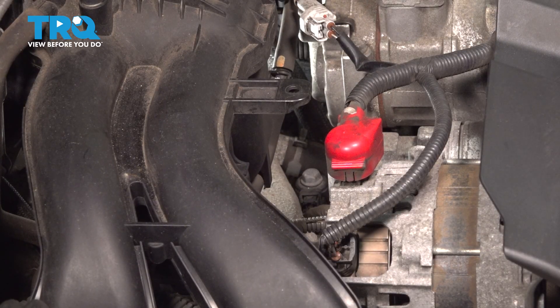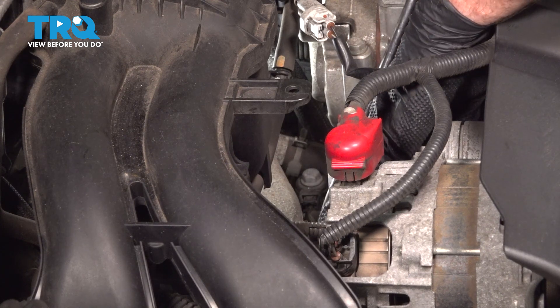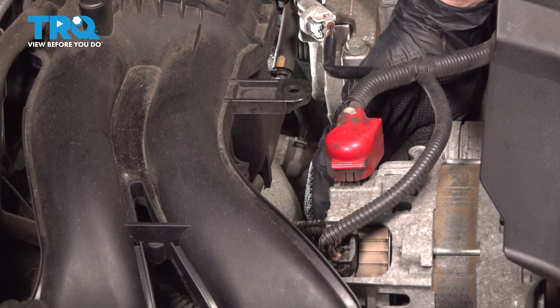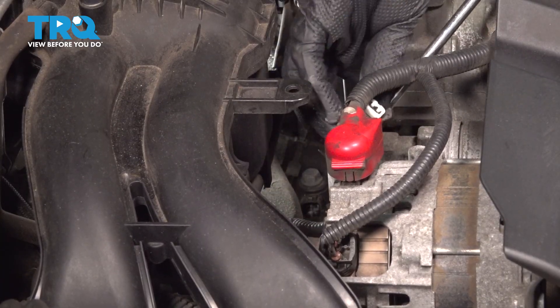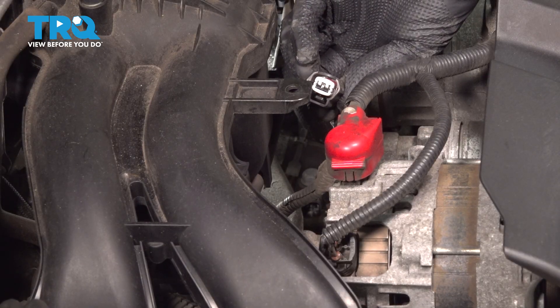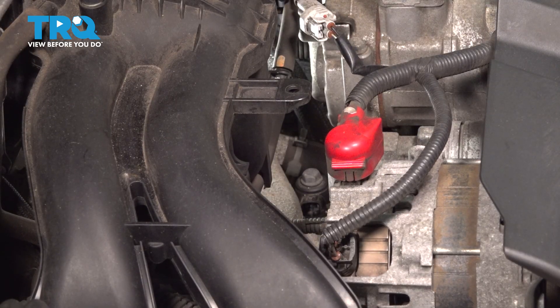Start by disconnecting your electrical connector up along the top. It has a small squeezable tab — press it in and disconnect this. If you find you have a hard time reaching down in this area, you can use a small prying device. Every time you disconnect an electrical connector, take a peek. If you see any funny colors, it's probably corrosion and that would need to be dealt with. Assuming it looks okay, let's continue on.